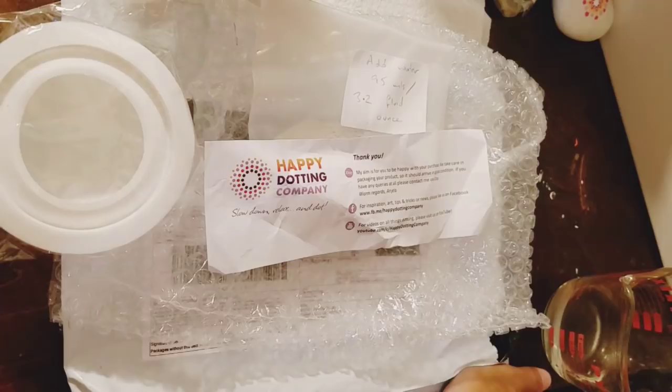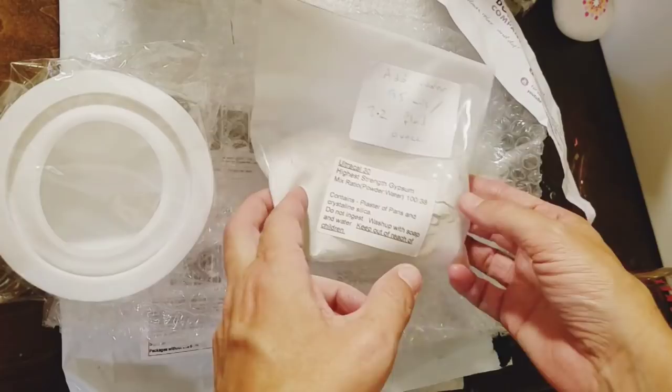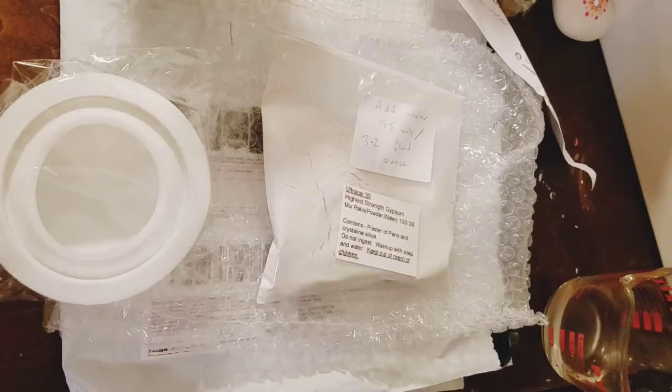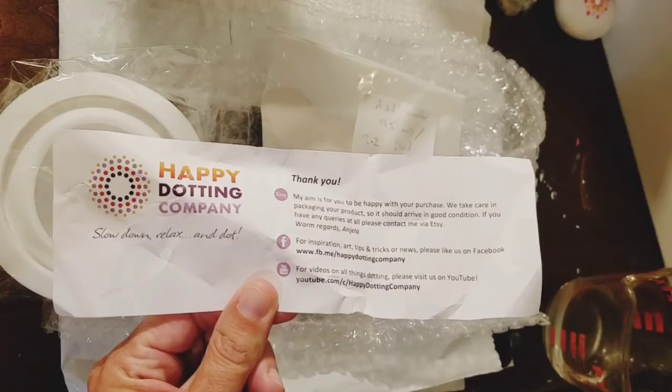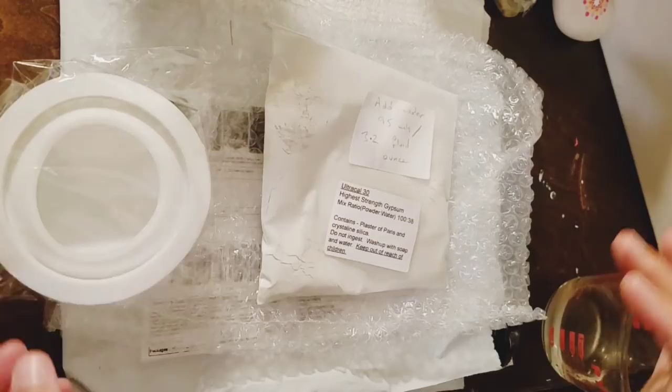Tonight I have a rare little treat — the lovely owner over at the Happy Dotting Company sent me one of her molds to try. I think this would be a great solution for those of you having issues finding stones, as this is supposed to let you make your own. She sent this lovely little package and she's super sweet. She's on Facebook at the Happy Dotting Company, also on Instagram, and she has her own YouTube channel as well.